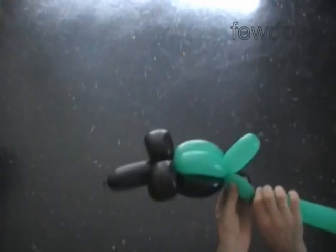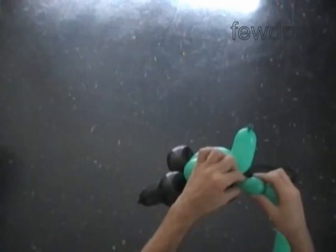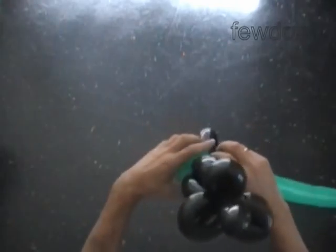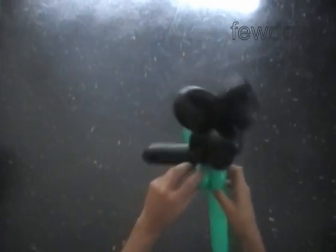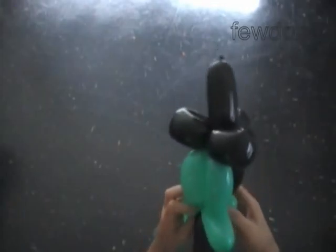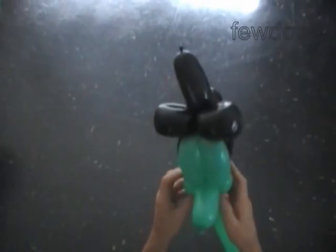The next two bubbles we twist will make the cheeks. Twist the fourth green soft two inch bubble. Twist the fifth green soft two inch bubble. Lock both ends of the chain of the last two bubbles in one lock twist. Lock both ends of the fourth green bubble in one lock twist. At the same time, lock both ends of the fifth green bubble in one lock twist. We have made the cheeks.